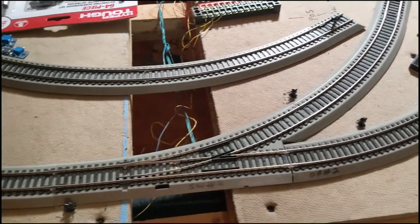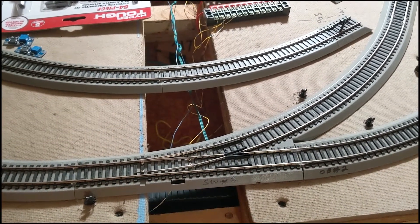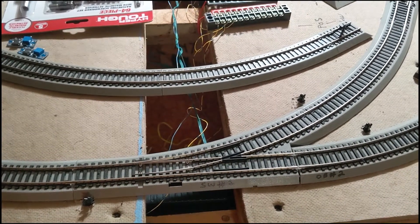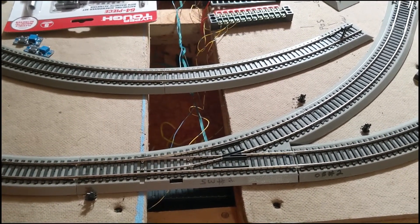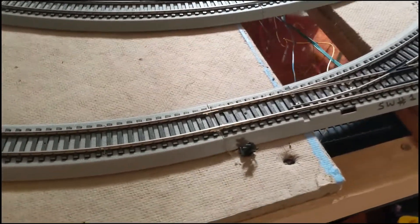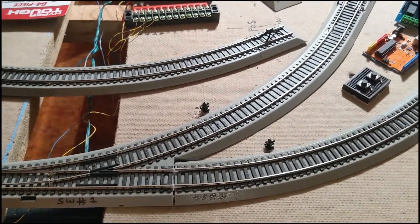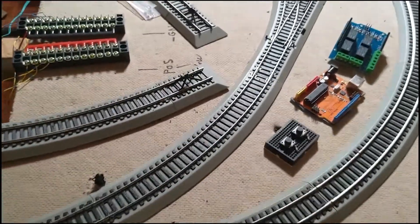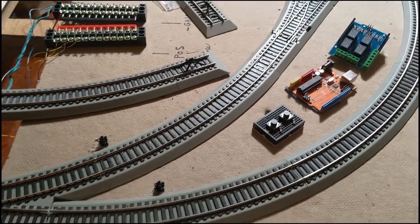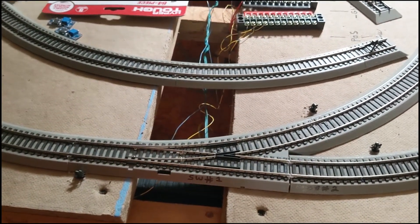We are going to start work on using a microcontroller to operate a snap switch. In this case this is a Bachman brand three-wire. We will integrate these dwarf signals with it for indication — this side will be yellow and green, and those two will be red and green. The push buttons will also have panel indicators as well.